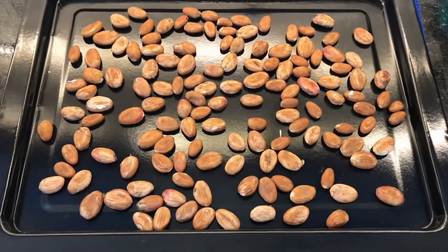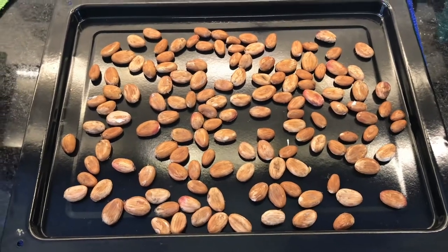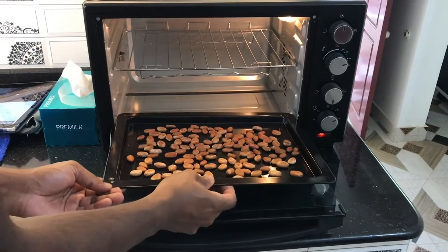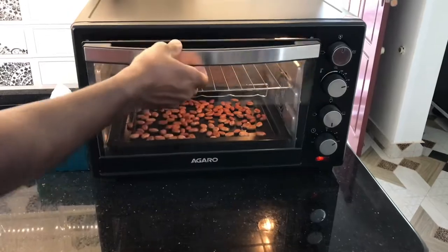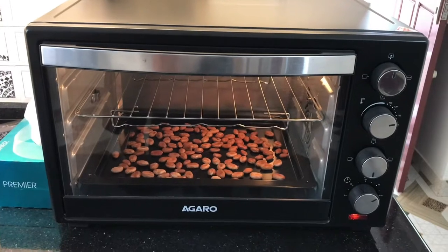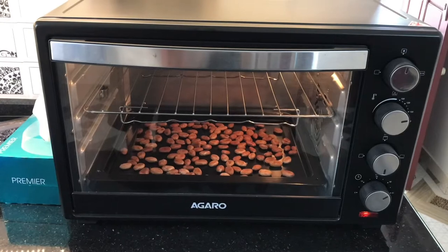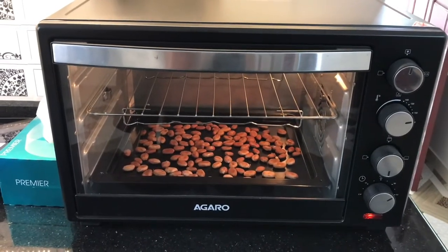I have here sun dried cocoa beans — now I'm going to roast them. I've put them in the oven and I will roast them for 30 minutes at 140 degrees Celsius. After that, another five minutes at 160 degrees Celsius.